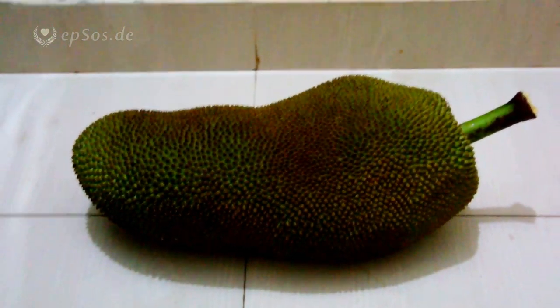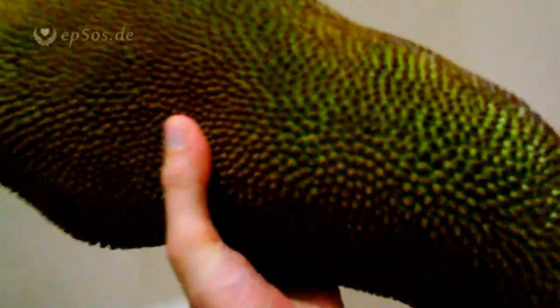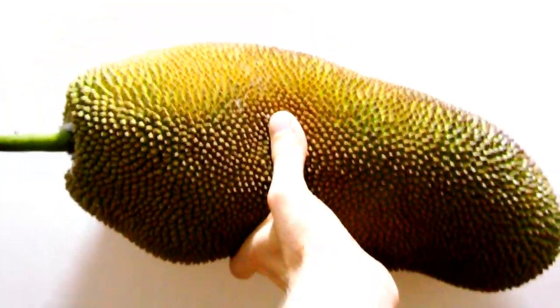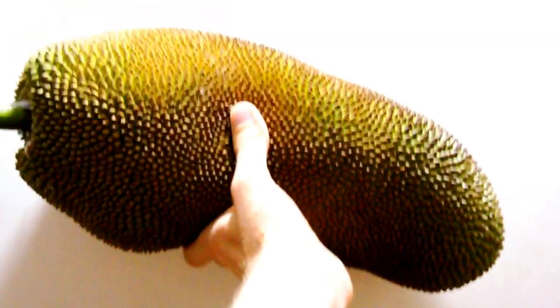This is a small jackfruit, popular in South Asia and in the tropical regions of the world. Let's try to clean it up and see how to open it and eat it.